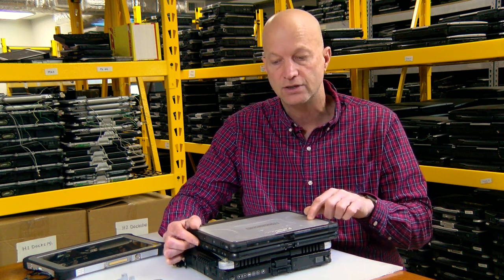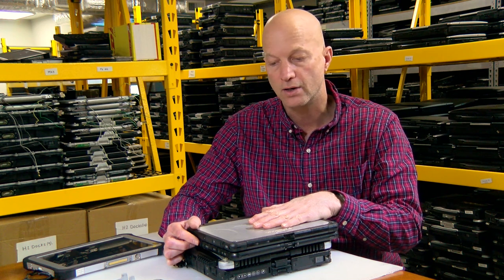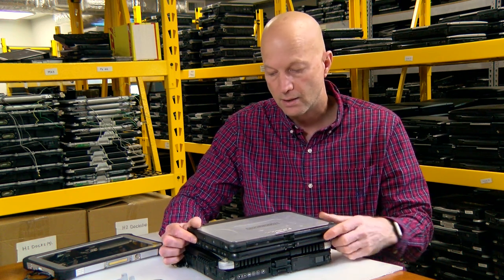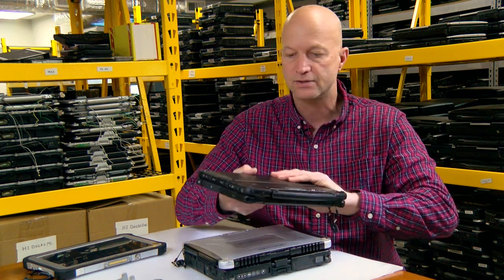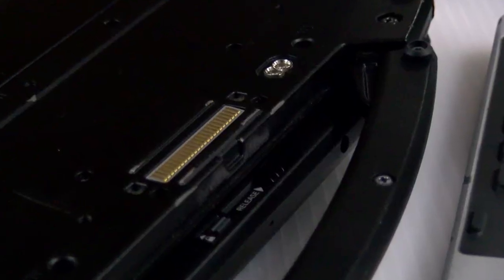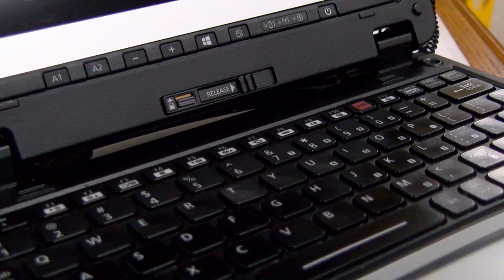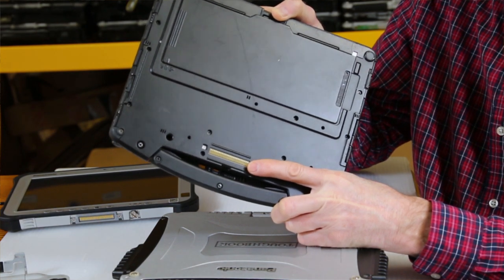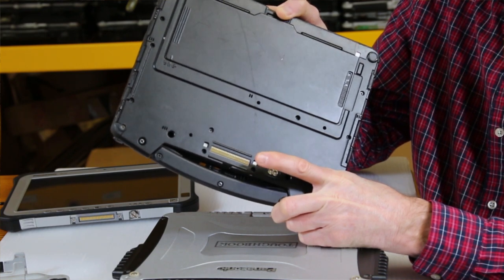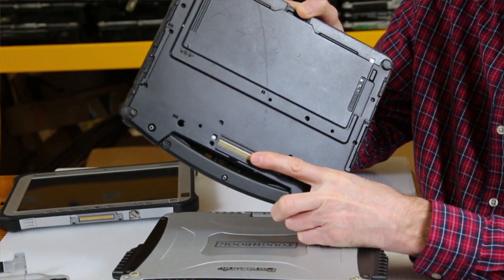You can upgrade this unit to broadband — it takes the Gobi 5000 Mini. There are also many other upgrades you can do: GPS, fingerprint reader, just like the CF-19. You can have the same kind of upgrades. There's also a docking port on the bottom so that you're able to dock it. The downside is the CF-19 dock does not work with the CF-20 — the docking port is in a different position, it just doesn't work.